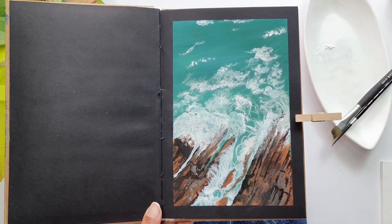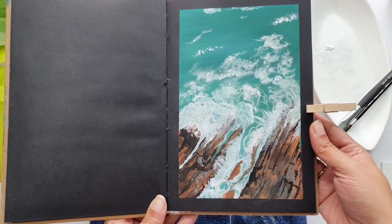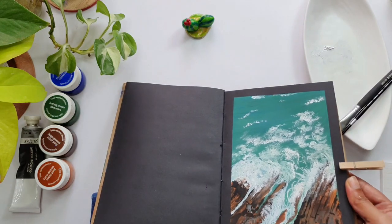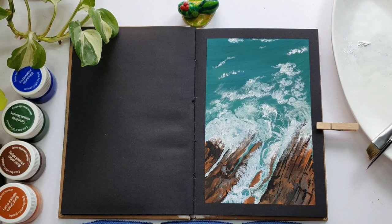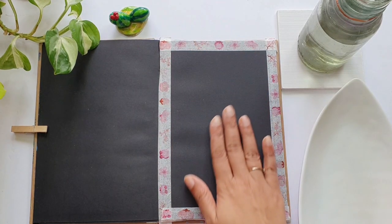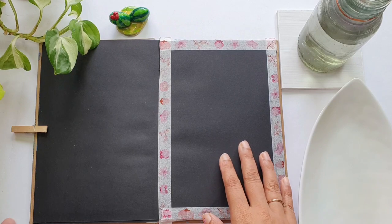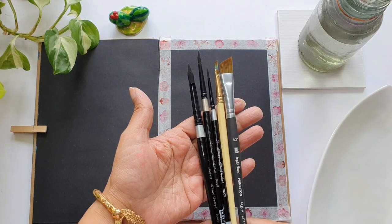Hey guys, this is Neelam, an artist and art educator based out of Bangalore, India. Welcome to Ayush Paper's YouTube tutorial. Today we are going to be learning this beautiful rocky shoreline beach with gouache. When it comes to gouache painting, I prefer using the black sketchbook from Ayush Paper because paper matters, and this is 185 GSM.